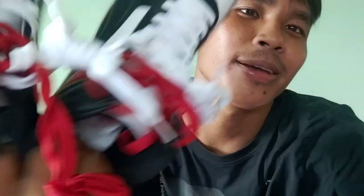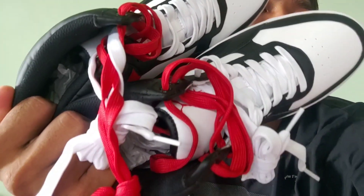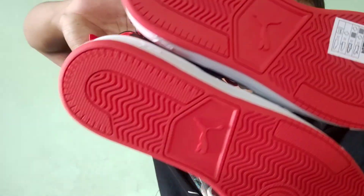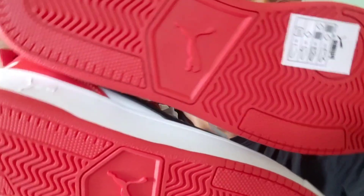Hello guys, welcome back to my channel again. So today we have an unboxing. So you know this is what company — Pomo, okay.